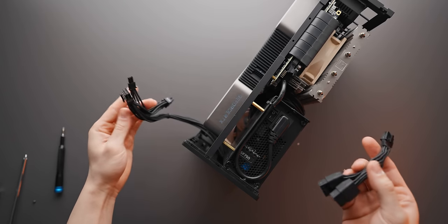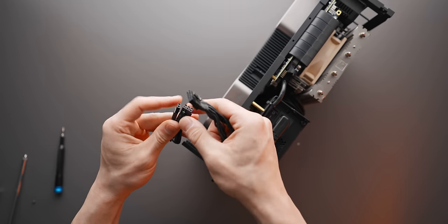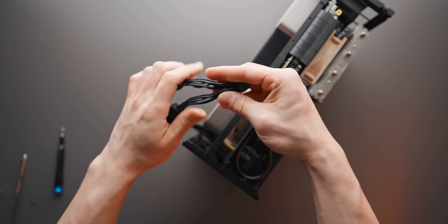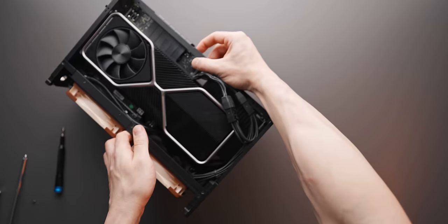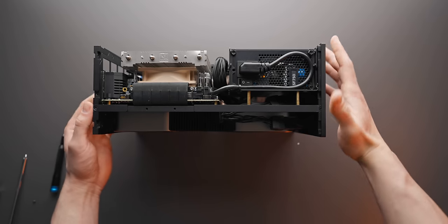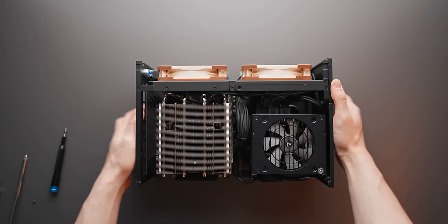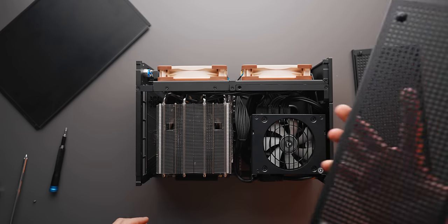Finally, plug in the 12-pin connector — it's a dual 8-pin to 12-pin adapter, not the prettiest looking, and you can get aftermarket versions if you want a cleaner look. Manage the cables so they're not touching the fan blades and that's the build completely finished. The end result looks super tidy — really pleased with this. Cable management was quite easy; just a couple of zip ties to bunch up the cables.